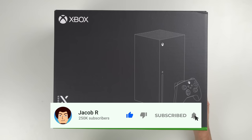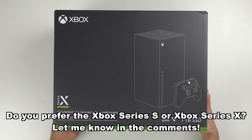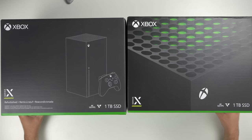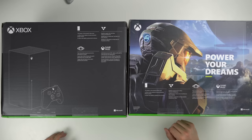I bought two of these but I only have one here right now. We'll do the second one in a little bit. The first thing I want to do is compare this box to the brand new Xbox Series X box because they're both the exact same size. They just look slightly different. Clearly this one is the refurbished one and this is the brand new one. Really the only difference is the graphic on the front and the fact that this one says refurbished. On the back, the brand new one has a Halo graphic, whereas this one is just the plain Xbox Series X.